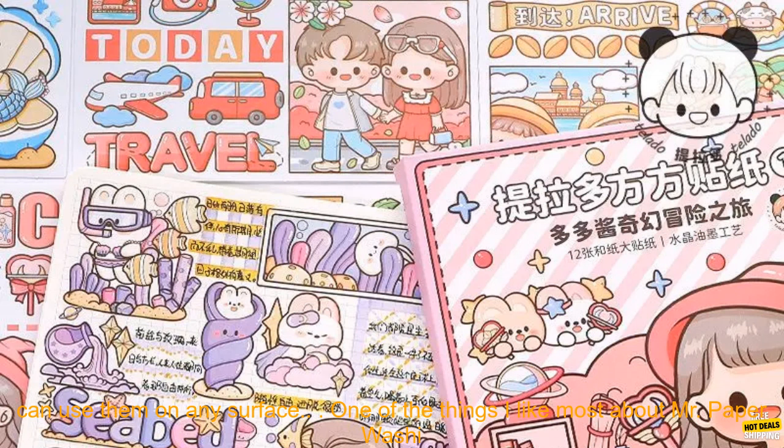They're also waterproof, so you can use them on any surface. One of the things I like most about Mr. Paper Washi Stickers is that they're so versatile. You can use them to decorate your planner, notebook, or other craft projects. You can also use them to make cards, gift tags, or scrapbook pages.